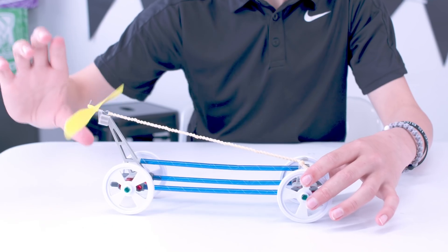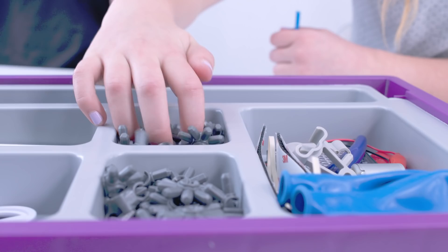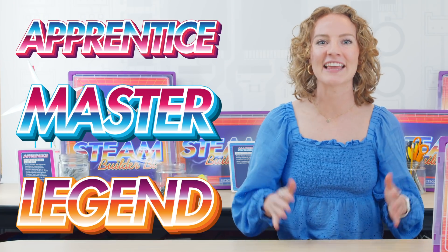You can level up the learning. This kit enables children to learn at their own pace with idea cards at three different difficulty levels: Apprentice, Master, and Legend.